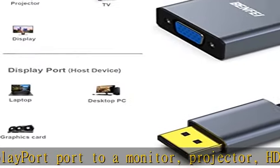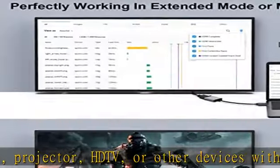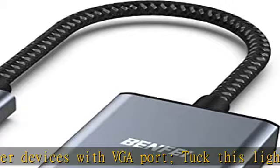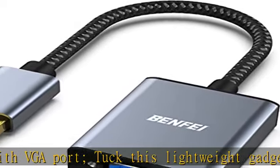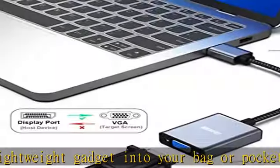Superior stability. Built-in advanced IC chip converts DisplayPort digital signal to VGA analog signal. It is not a bi-directional converter and cannot transmit signals from VGA to DisplayPort.